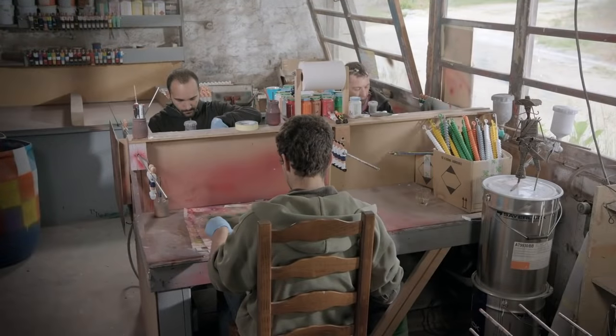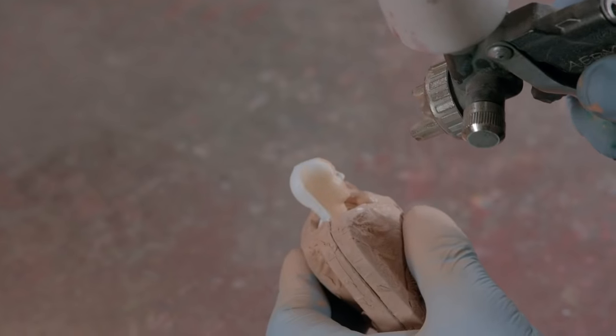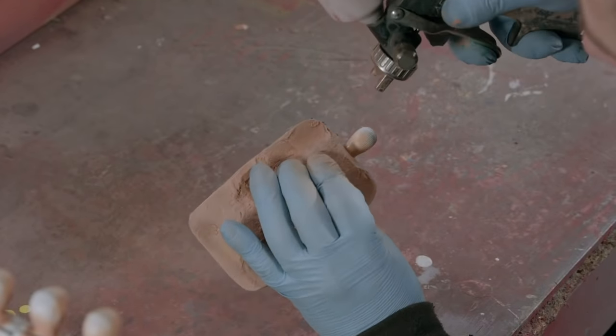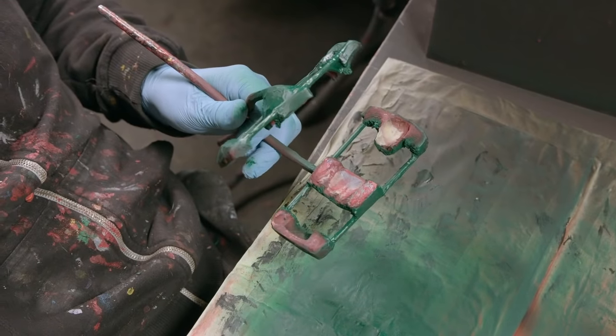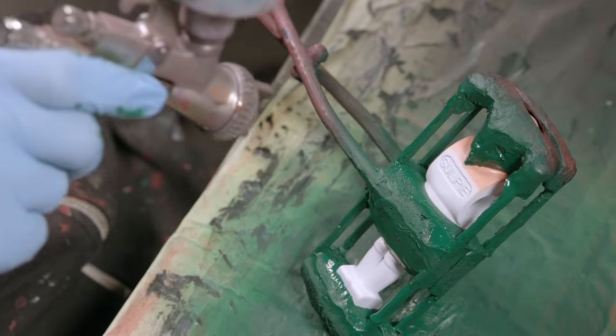Meanwhile, in a pretentious hipster art studio, the tiny men are painted...by being bound and waterboarded by an airbrush. Then they're moved and locked into a tiny Iron Maiden. The giant painters feel absolutely no sympathy for their tiny brethren.